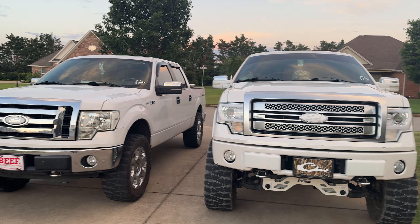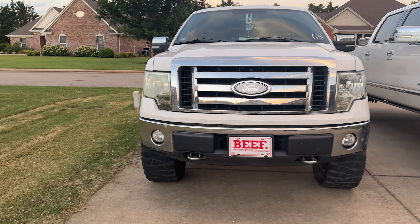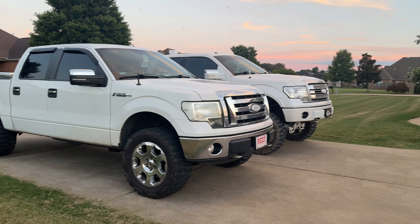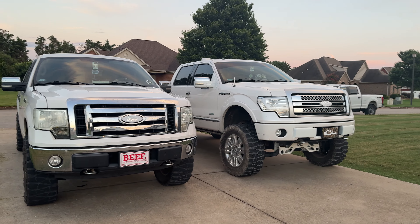That's how it sits compared to a three-inch level. His truck has come a long way from what it did look like — he's built it pretty good. And that's the same height that mine used to sit as. So that's the comparison, I guess. It definitely sits taller. It sits at seven inches in the front.